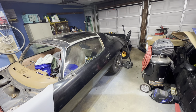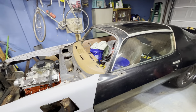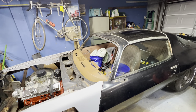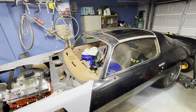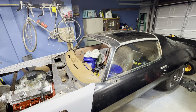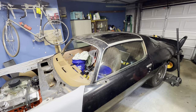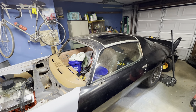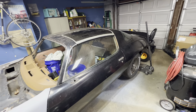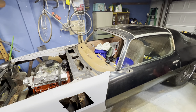I had a 1980 Berlinetta and I had an 81 base model V6 automatic Camaro that I was going to turn into a drag car — that never worked out. But one of my buddies had this sitting in his yard for a long time and I was finally able to work a deal out on it.